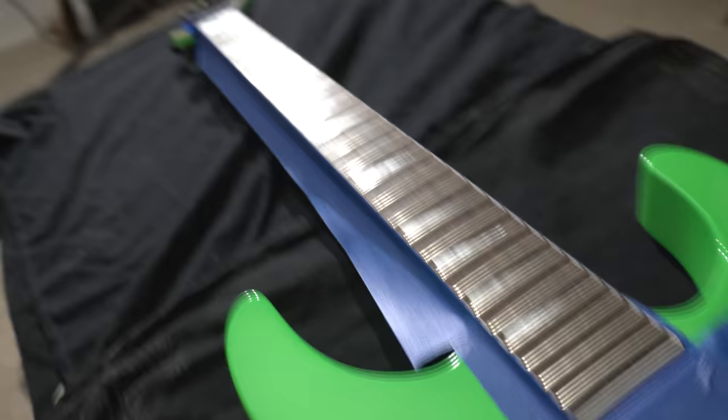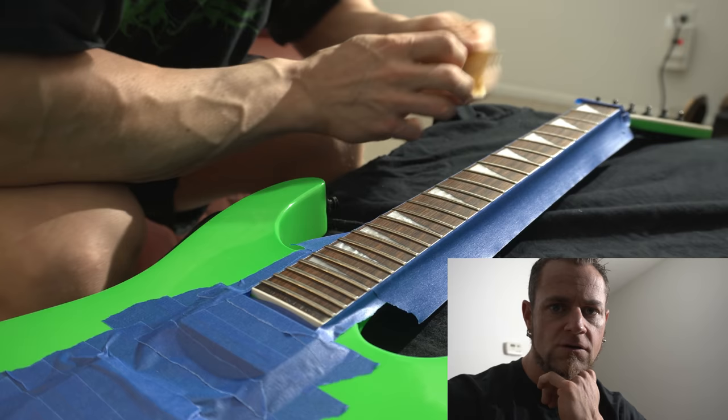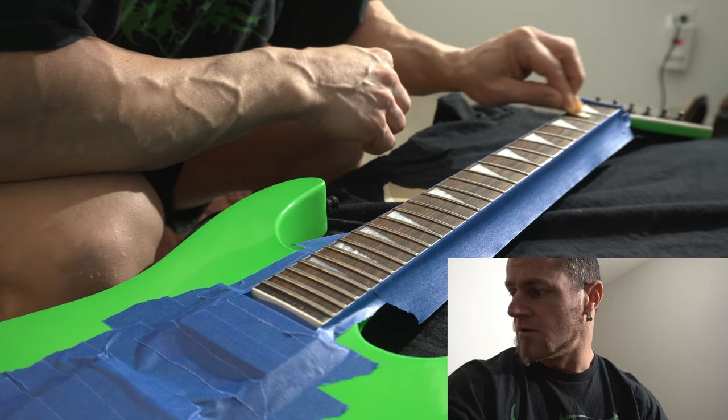Welcome back to the channel. In this video I'm going to show you a start-to-finish on my Jackson Soloist — I'm finally going to ebonize this fretboard. I got it pretty much prepped and ready to go for sanding, taped off so I don't get any dust or debris anywhere. The source of information I used to get this look is the same method I used on my Bastard V, and I want the same look on this guitar.